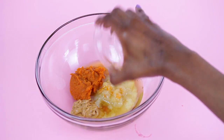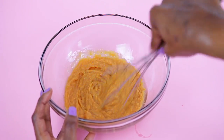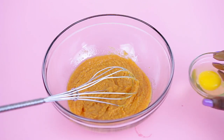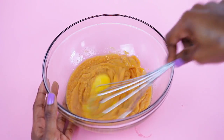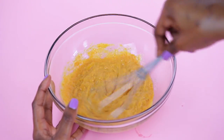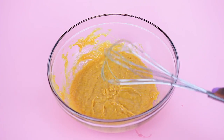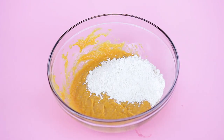Start off by simply mixing all of your wet ingredients together in a medium sized bowl. Once all of your wet ingredients are thoroughly mixed together, you can fold in your dry ingredients.